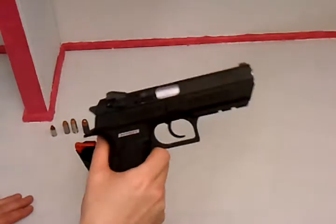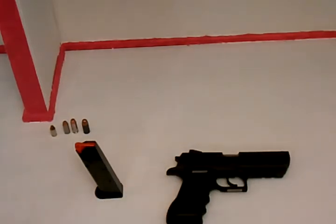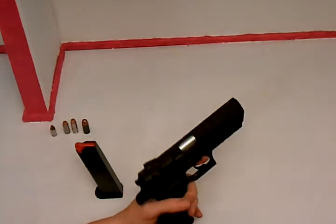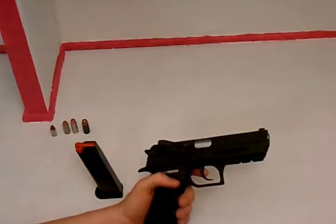Out of all my collection of .40 cals, this happens to be my favorite. I absolutely love this .40 cal gun. I like the value, I like the ammo capacity — it could be better, but I love the ergonomics, I love the weight, the size, the accuracy, the length of it. This is one of my favorite shooting pistols.